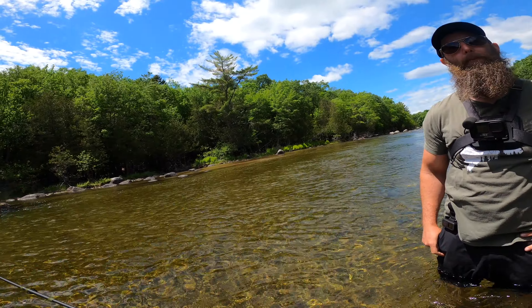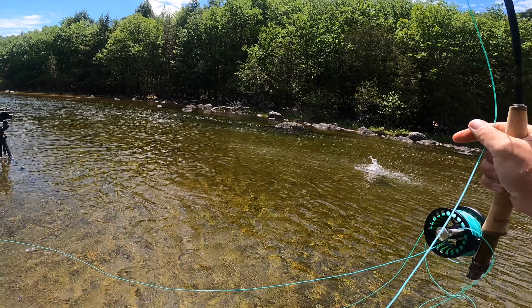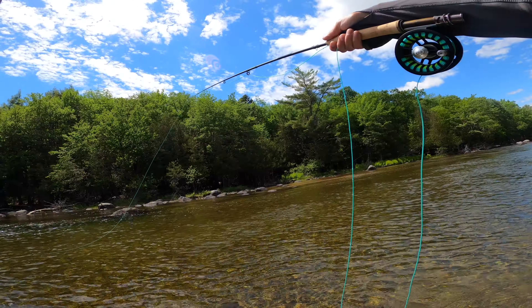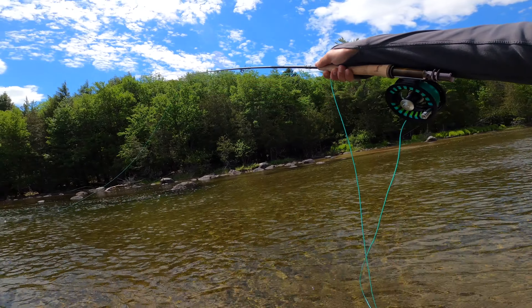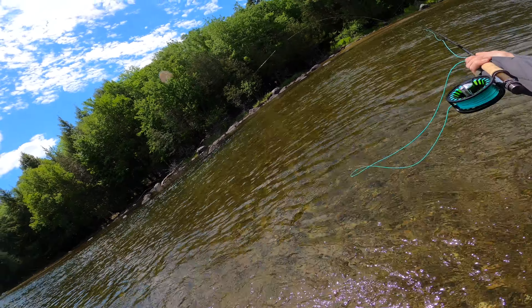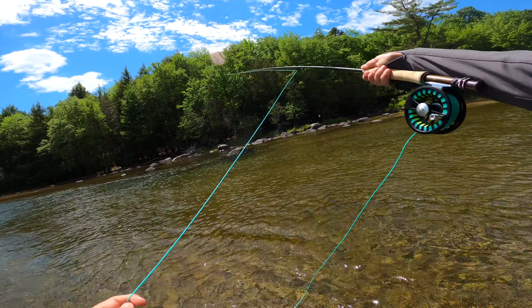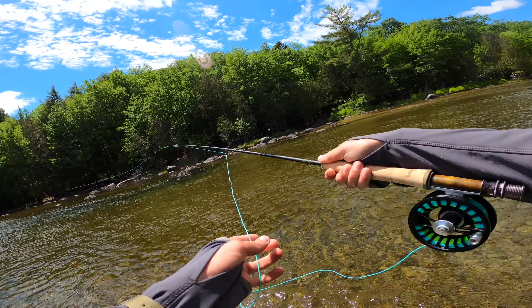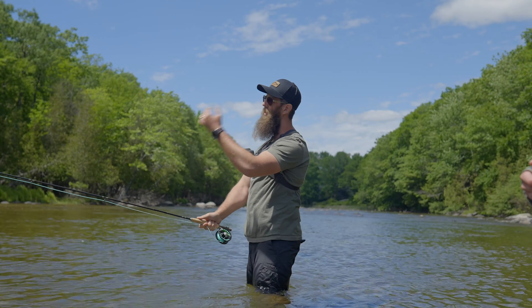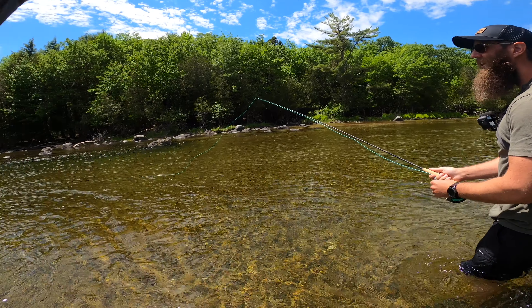You lost that fish when it jumped. So when they go up in the air, if your line is straight up, it's a perfect angle for it just to pop right out. They call it bowing to the king — basically when that fish goes up, your rod tip goes down. That's something that's super hard to get used to with the adrenaline of catching a fish. But knowing to pull the line — man, I've never had a fish jump out of the water on a line like that before. That was exciting.